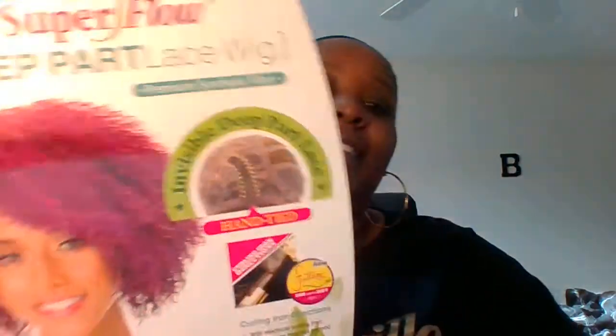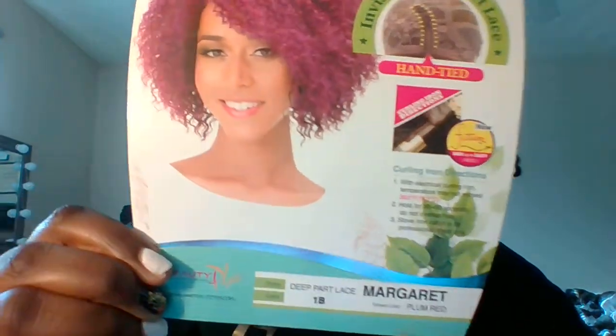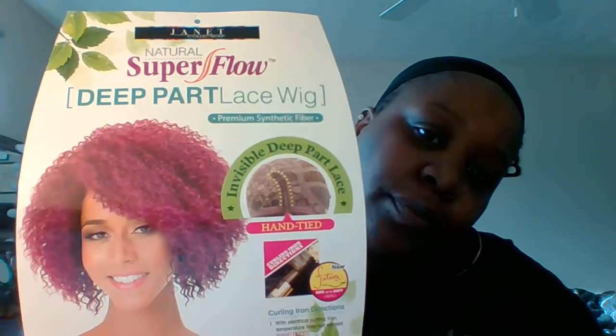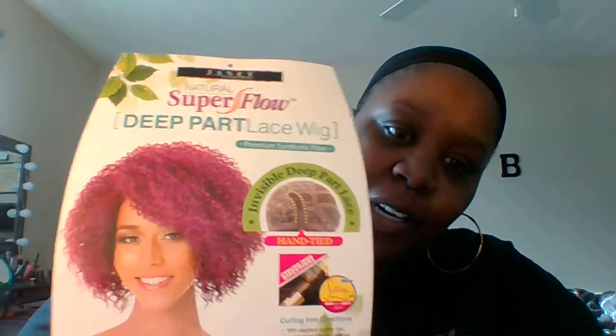Alright y'all, I am back with the last wig review for today. This is how it looks on the model. Her name is Margaret and I got her in a 1B. She has an invisible deep part and you can use a curling iron on her. Those are the directions for the curling iron — she is a super full deep part lace wig.